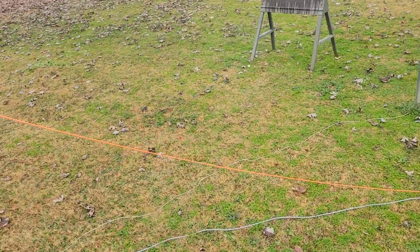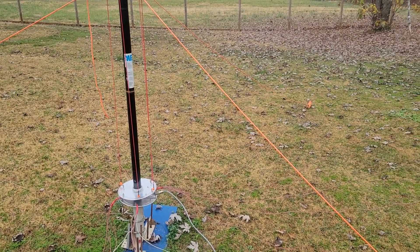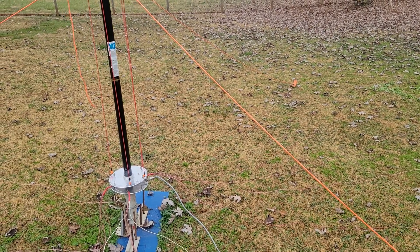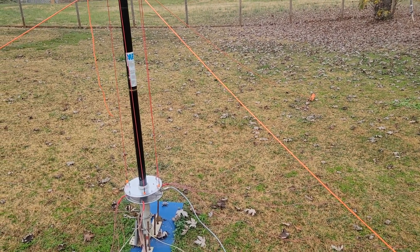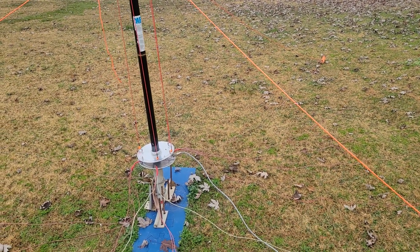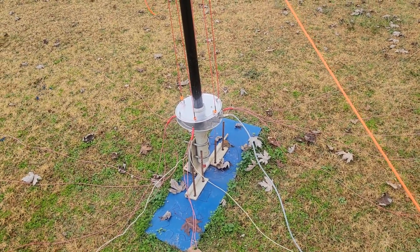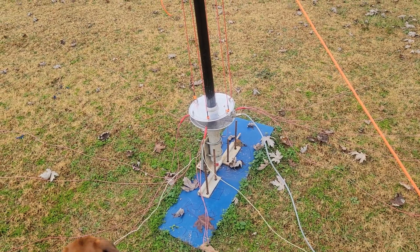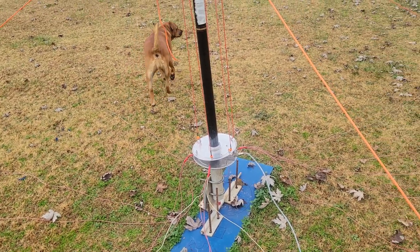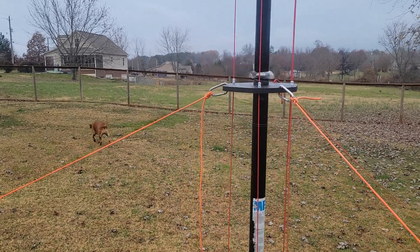I just talked to Alaska on it and I've been making a lot of contacts. I'll post the SWR graphs, but the SWR on every band from 10 through 20 is less than 1.5. You can go out with a single coax, throw some ground radials down, and sit all day on Parks on the Air with an excellent antenna — no coils, no getting up and adjusting anything.